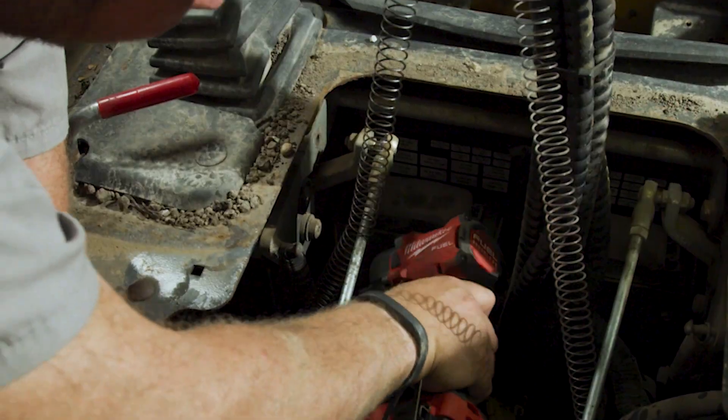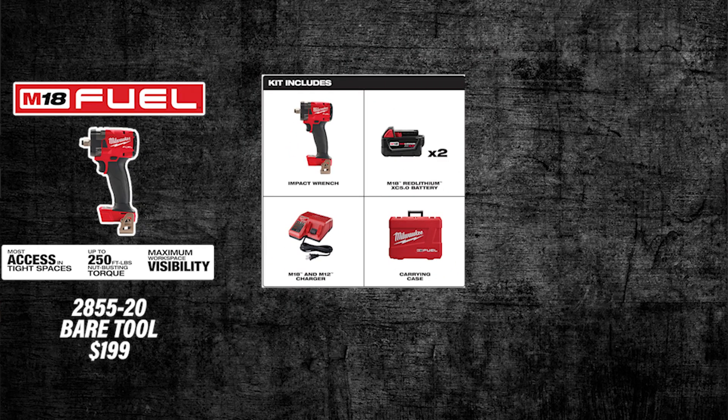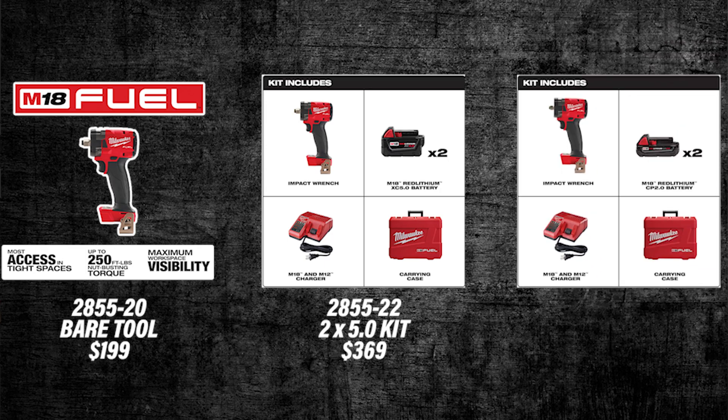So what are the pricings on the compacts? Bare-tool options are gonna be $199. Kit options that come with two 5.0 batteries are gonna be $369. We also have a separate kit, the 2854-22CT, which comes with compact 2.0 batteries, offered at $299.